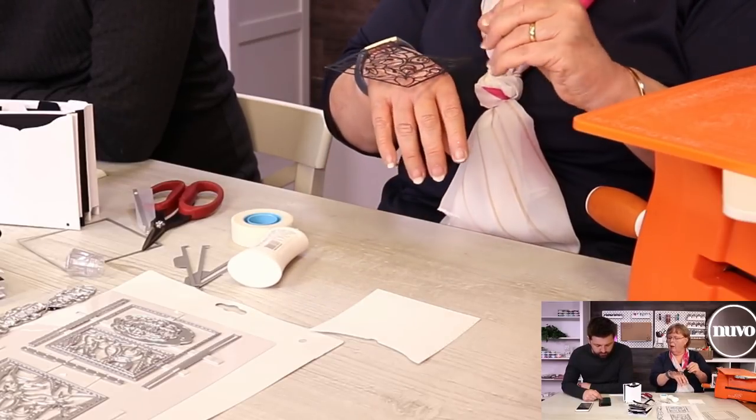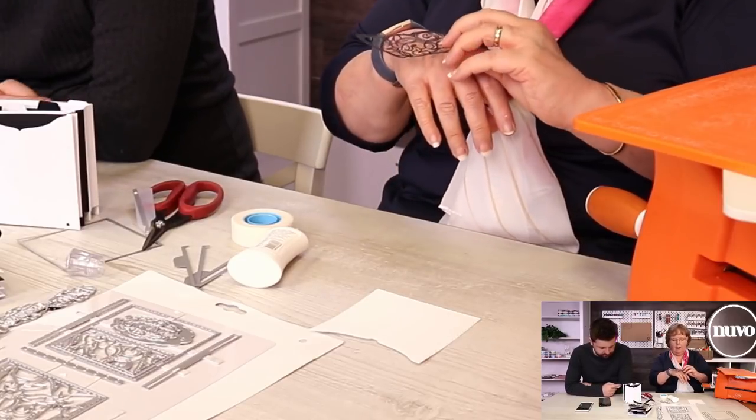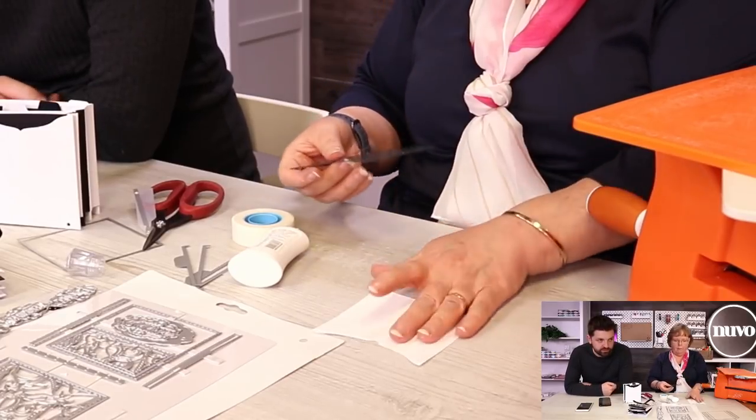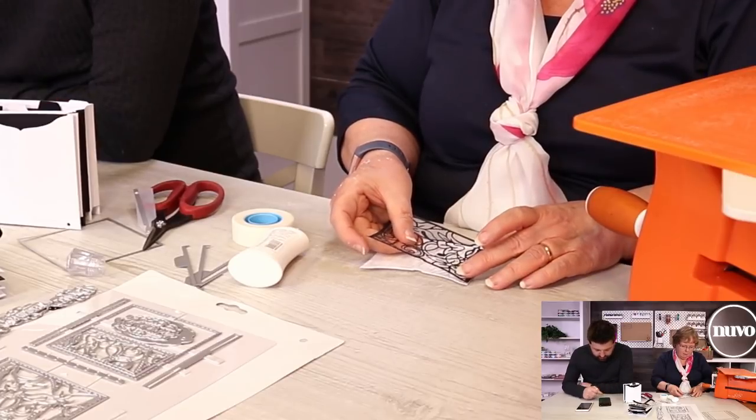The Oxford box is a bigger die set altogether, so they won't fit in here. It's no longer available, the Oxford box - so if you've got one, hang on to it.